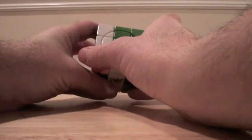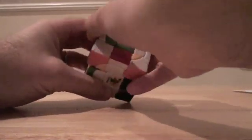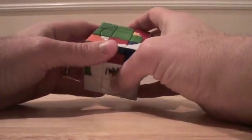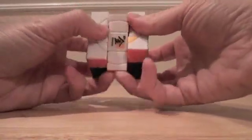So this is: FI, L, F, RI, FI, LI, F, R, and then an M prime.